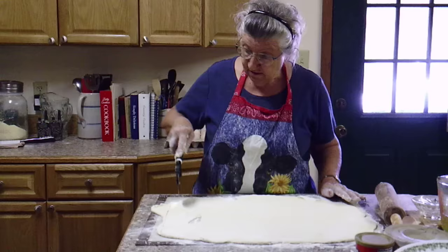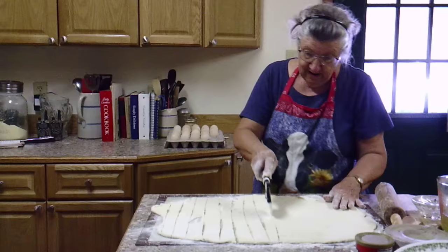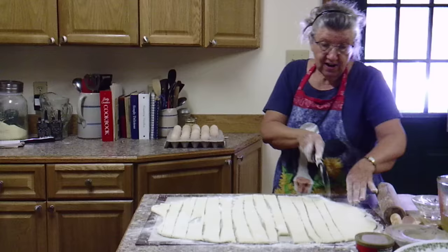Now what I use is a pizza cutter, and I just run it along about an inch apart. I don't want to push too hard because I use this silicone mat for everything and I don't want to cut a hole in it. They're not perfectly straight but it doesn't matter — they're all going to end up in the pot and no one will know.